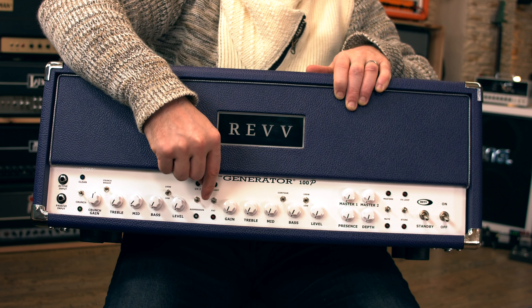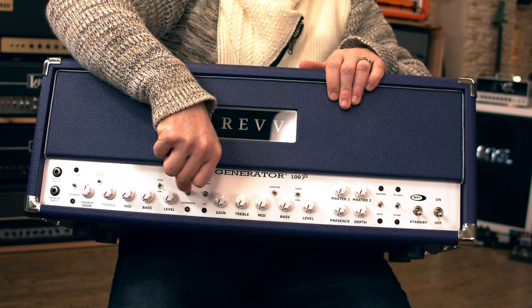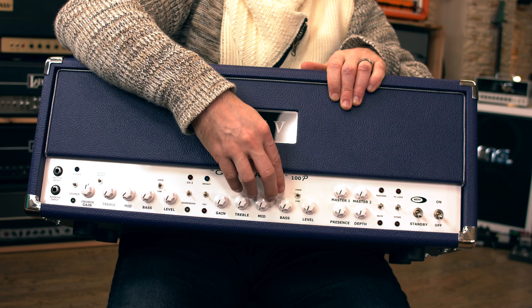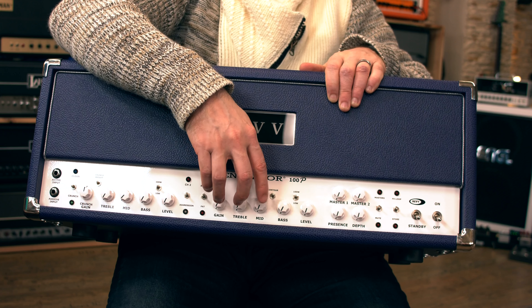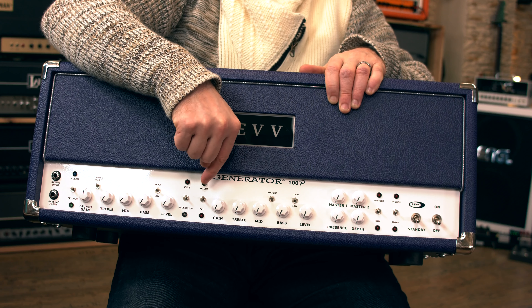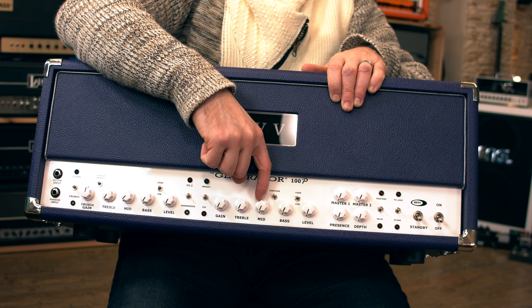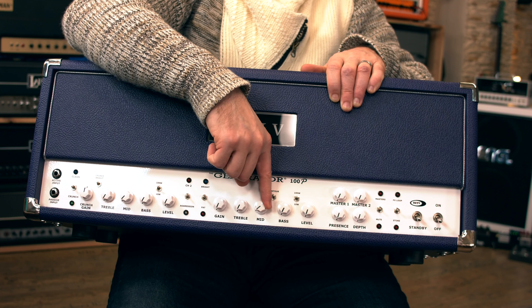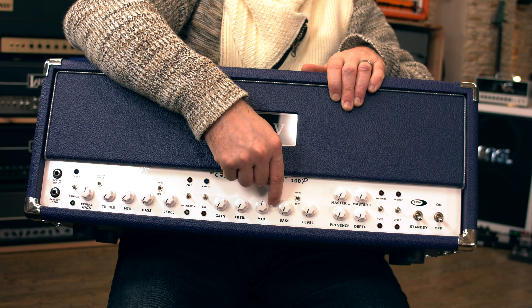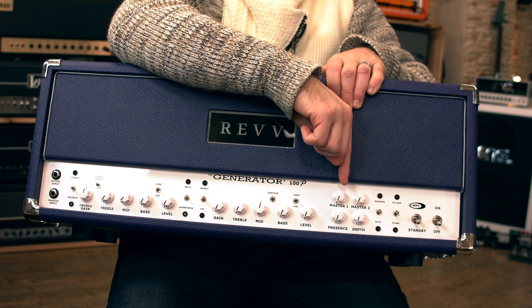To go to channel two you push this switch up, and then you have fat and bright — which on the other model was positioned differently up top. Push this down and aggression lights up in three different colors, giving that channel three different types of gainy sounds. The bright and fat controls really help you shape the amp, and the mids with the contour switch also changes the mid contour.